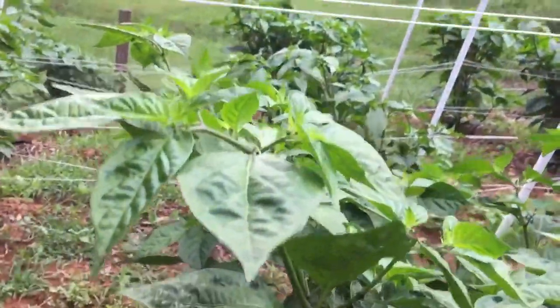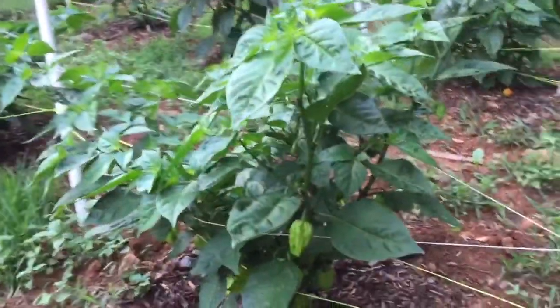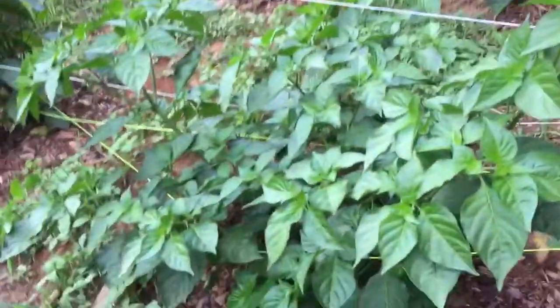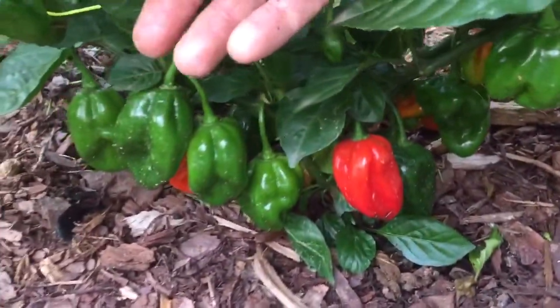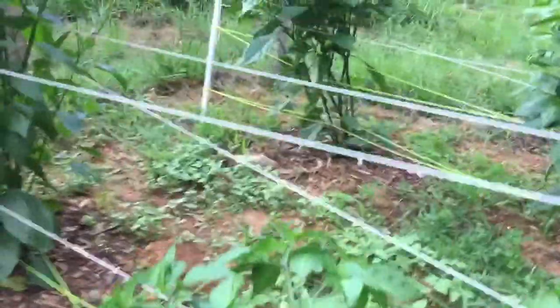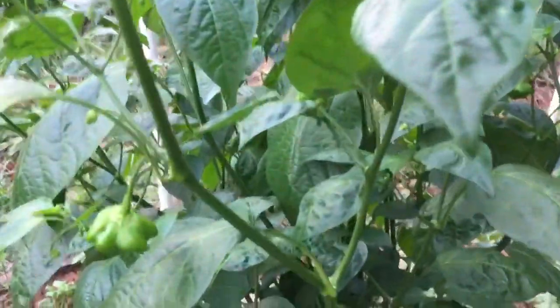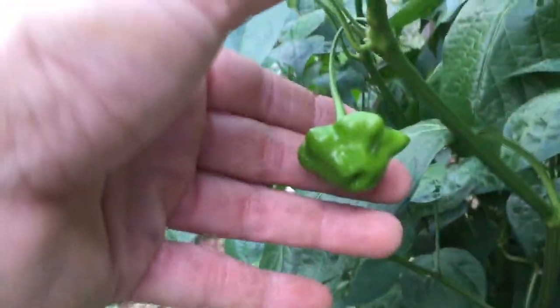And on this side, the dorset naga looks off but it's fine, and the yellow boot does as well. But that's alright, I ain't complaining. And this beast is a zingin starfish, and it's just starting to put some pods out.